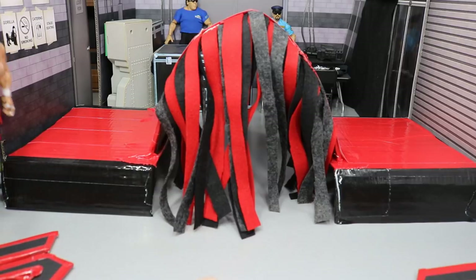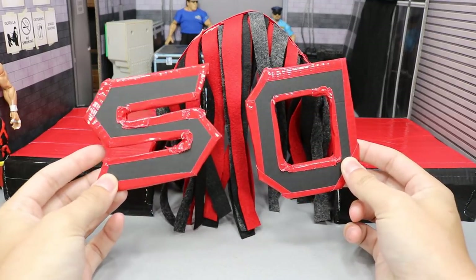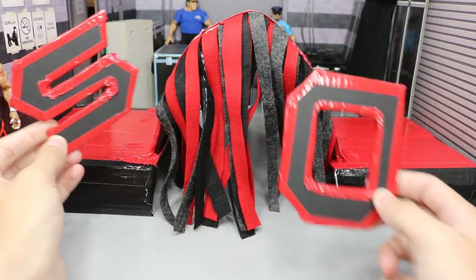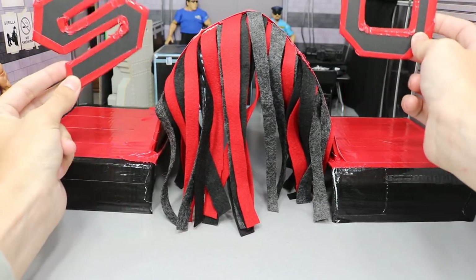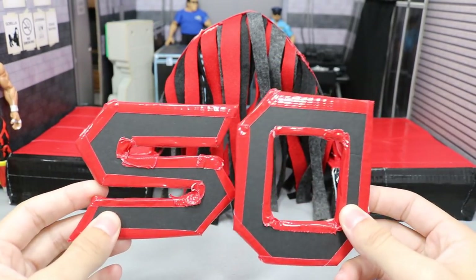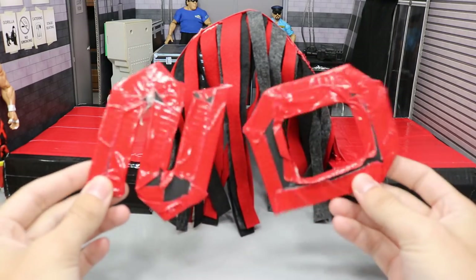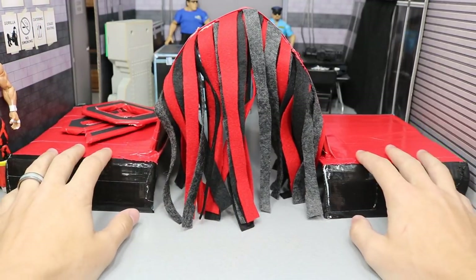I also have these other pieces that I cut out to put somewhere on the stage. We have an S and an O — if you guys saw the logo, you know why I made them like this. They'll connect and we'll add the SO for Sold Out. I don't know where they'll go — I thought about putting the S here and the O there, but let me know in the comments whether I should put it on the back wall or connect it somewhere. All I did was take some black poster board, draw out the letter shape, cut it out, and tape the edges. The back looks rough but nobody will see that.